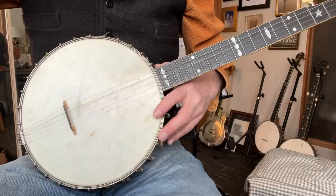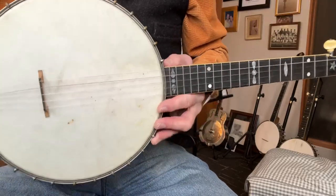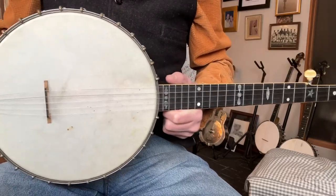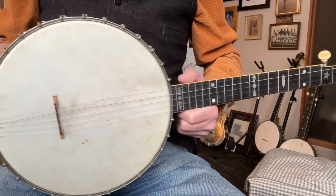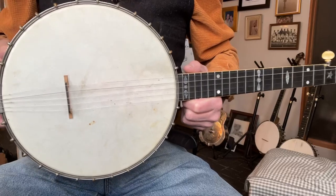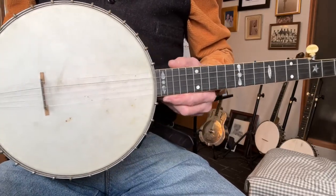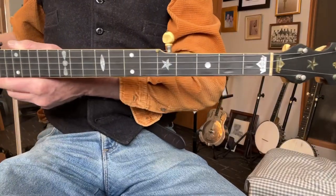Hey folks, Cory here, St. Paul, Minnesota. I've got a wonderful example of an A.C. Fairbanks Imperial Electric Banjo from 1906. This one came from the Jim Bowman Collection, and it is in great shape.